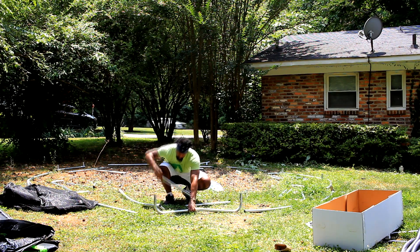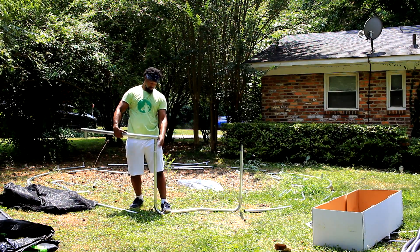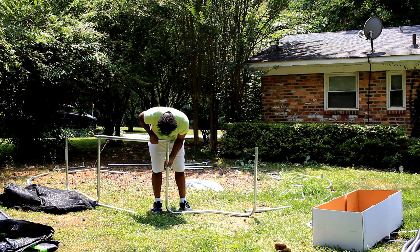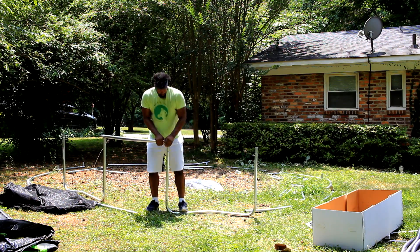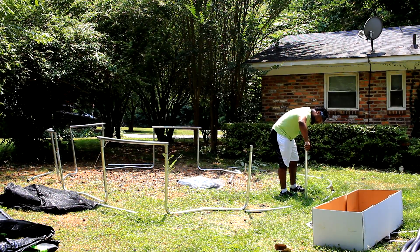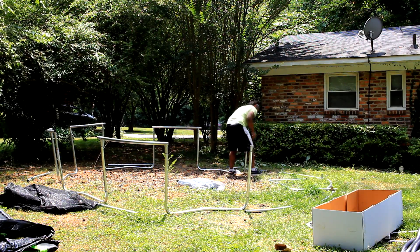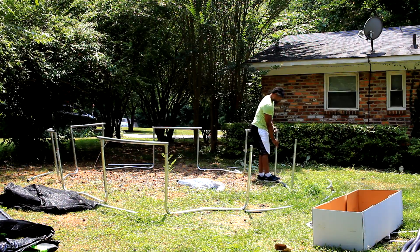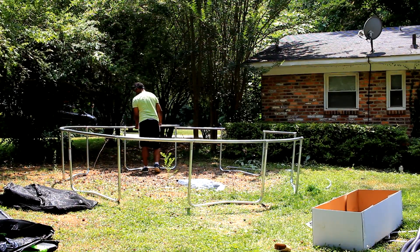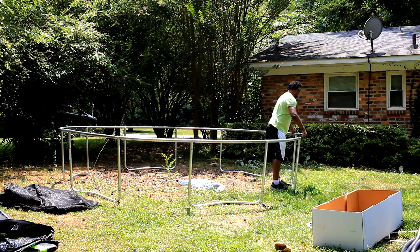Now it's time to start connecting all the pieces. You have to be careful when connecting each piece so as not to squeeze your finger. Here we're going to continue connecting all the pieces on the ground of the frame together so we can complete the frame. After that, we're going to connect the upper portions of the frame to make sure it's complete. The trampoline frame is almost complete — we're just going to make sure everything is nice and tight and then we can move on.